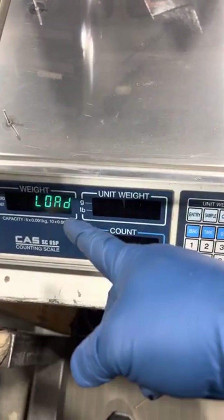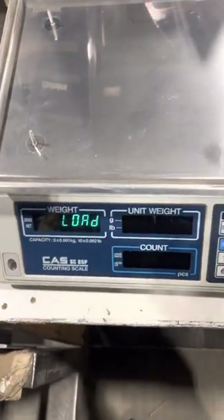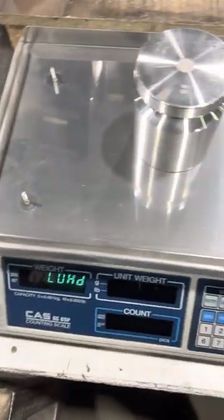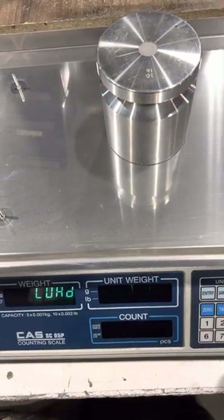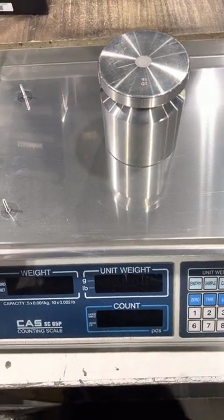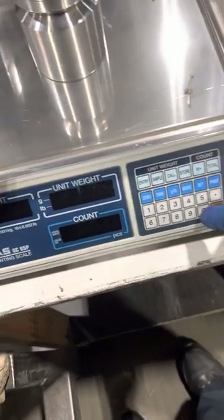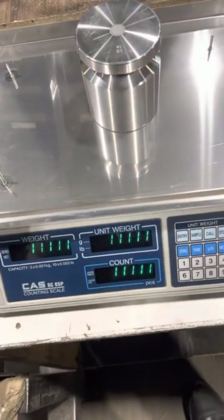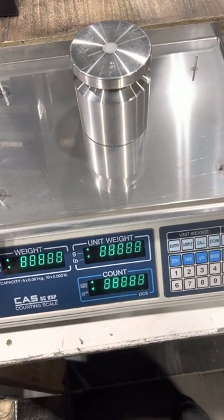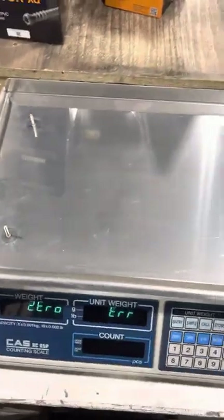When that LOAD appears, it's to apply the capacity weight. It doesn't give you the option to change what you use. Apply your weight and hit SET. Once it disappears, hit C0 — the number 0, not the key 0. You have to take the weight off for it to read zero.